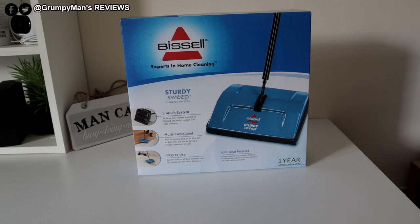Welcome to Grumpy Man's Reviews. Today I'm reviewing the Bissell Sturdy Sweep. At the time of making this video, which is April 2020, I picked this up for £15. If anyone's interested in picking this up, I will leave a link in the description box below.